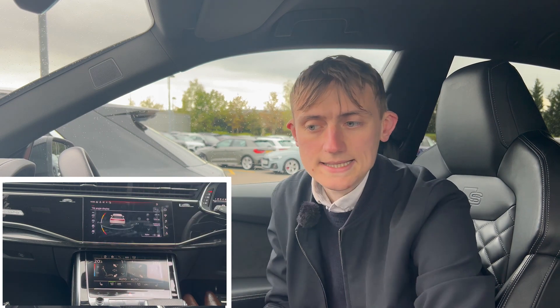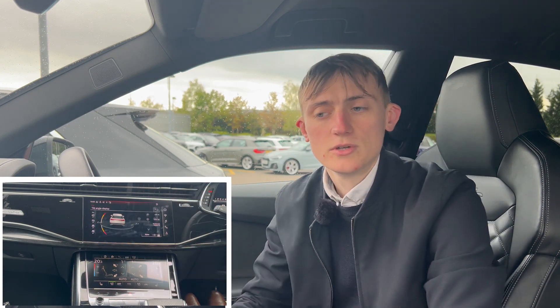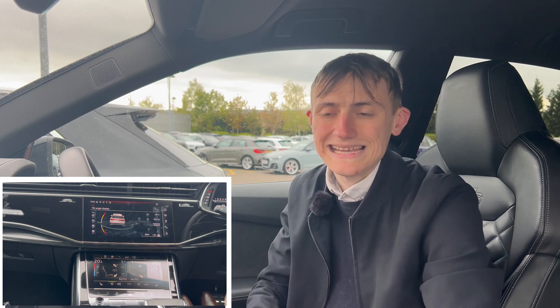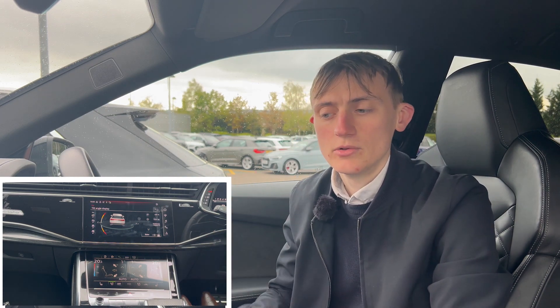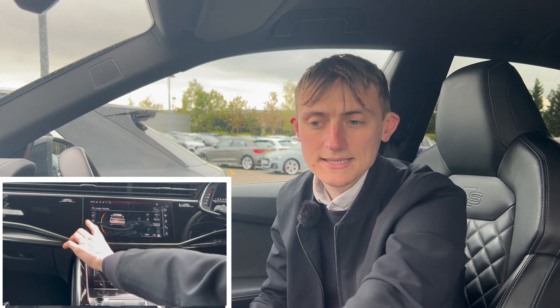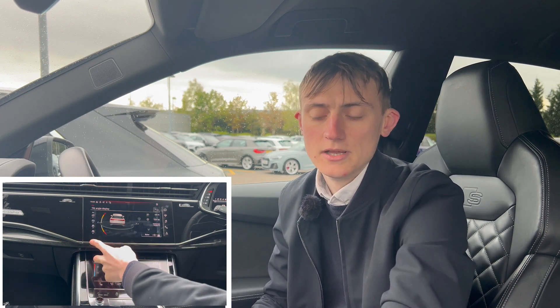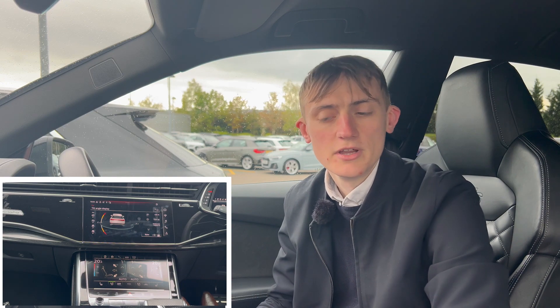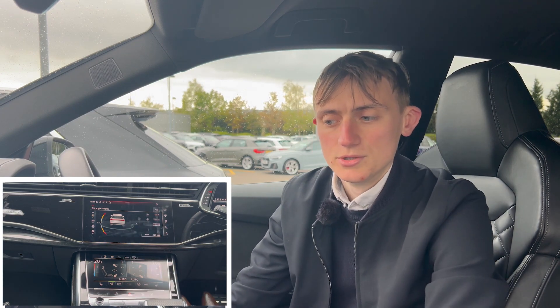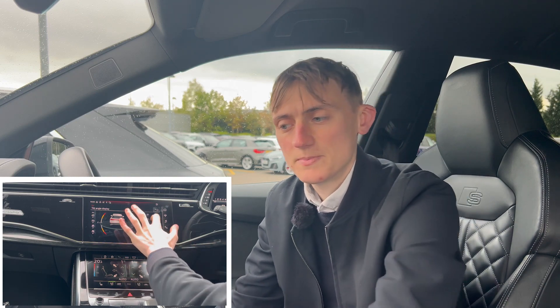Heading back, we've got car details. This is where you can see your tilt angle display — not many Audis have this. It shows the maximum and minimum tilt the car can handle. As you can see, we're on a little bit of an angle right now — we're at two degrees — so it's really handy to see, especially for the suspension.